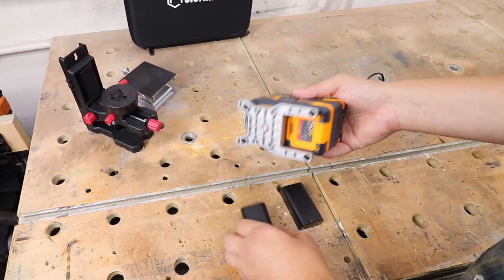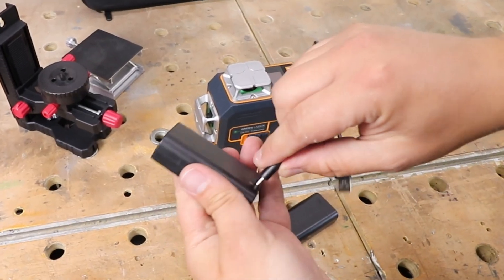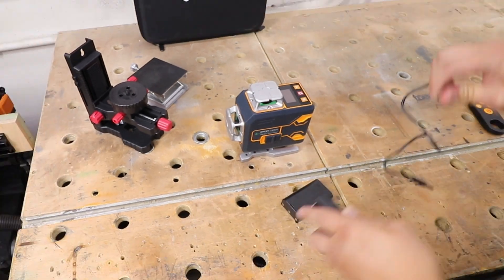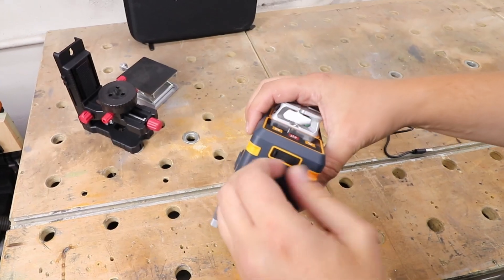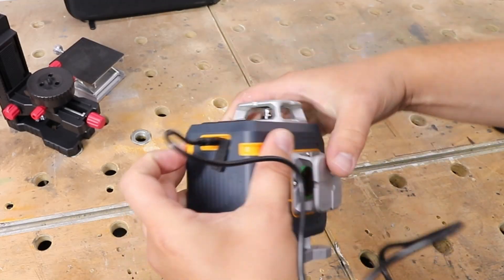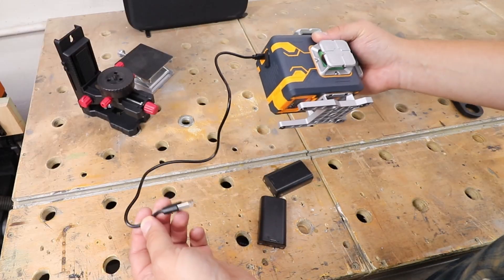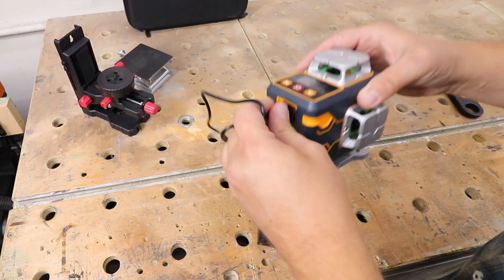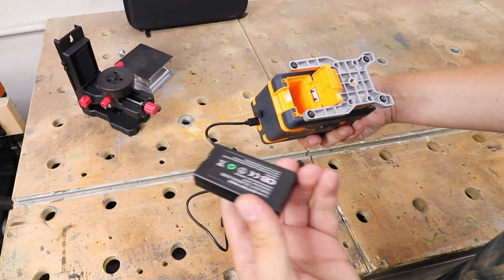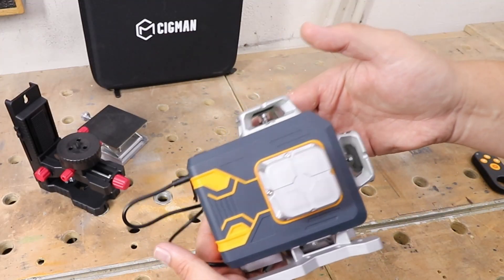Let's talk about the batteries and powering options. In the set you get two batteries and you can charge them up directly — no need for an extra charger, just plug in and you're done. Also on the laser itself, right at the back, there's a plastic cover and USB port. You can operate this laser through this cable — it is a very short one, but you can get a longer one or an extension. You can also insert the battery, close it up, and charge the battery through the cable via the machine as well.